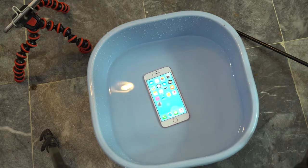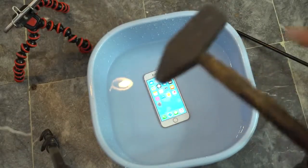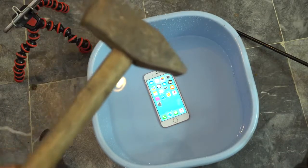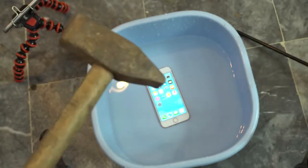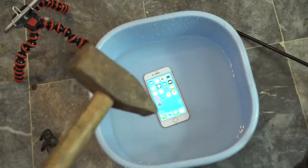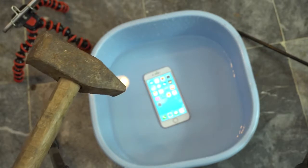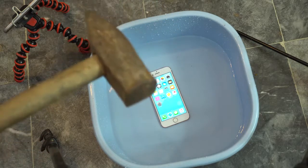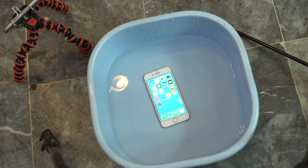In the Z5 Compact video, I used this small little hammer, and it did nothing to the Z5 Compact. So we're going to start this video with this small hammer, then move towards the killer hammer. This killer hammer is the one I've been using for the last two months, and it managed to kill two of my phones — including the dead Galaxy Note 7 and another Samsung phone. So it's time for the iPhone to be tested with this mighty killer hammer.